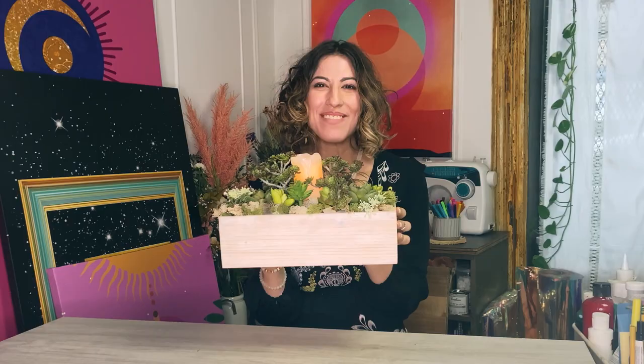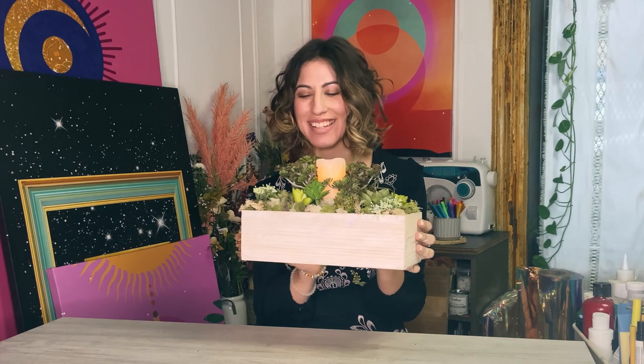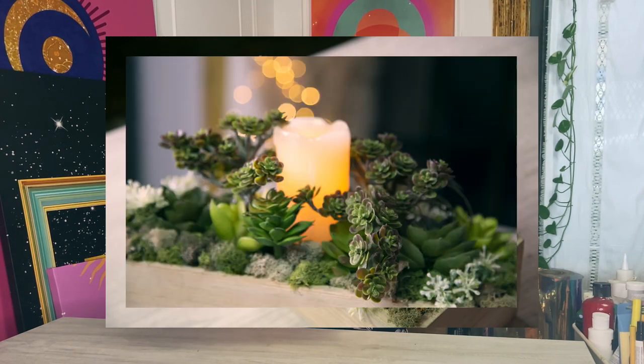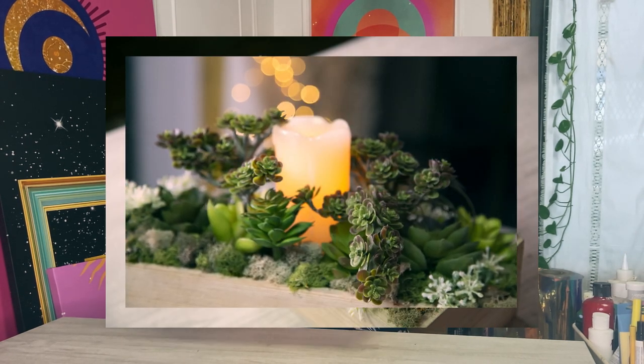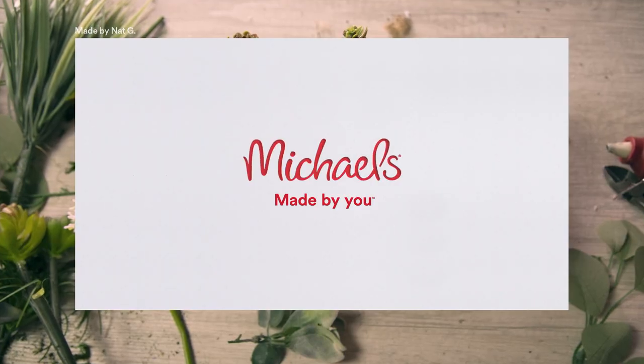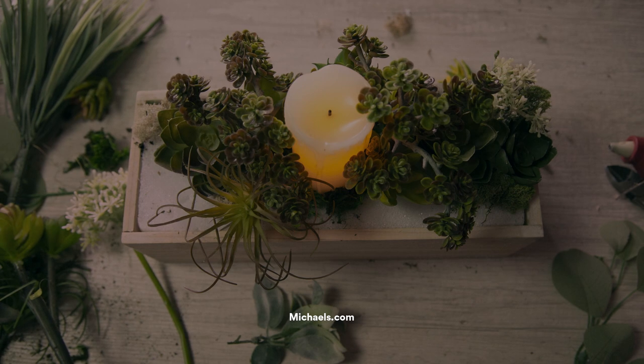Here's my finished mini garden centerpiece. It's gonna remind me to find my inner peace and clarity with these relaxing succulents. Made by Nat — look out for my classes so we can make more things together.